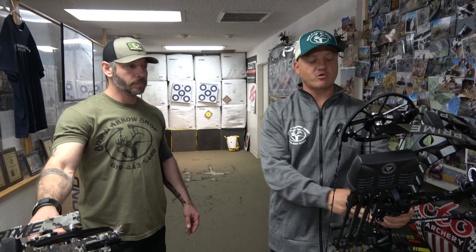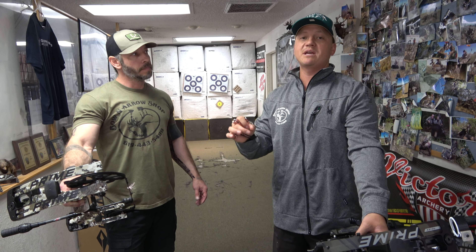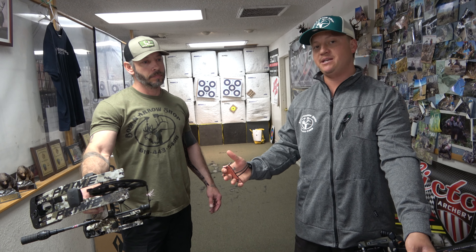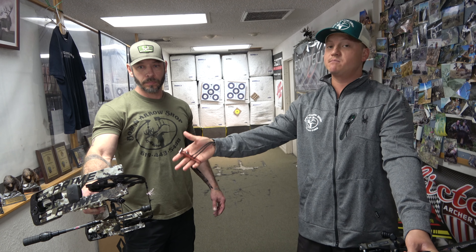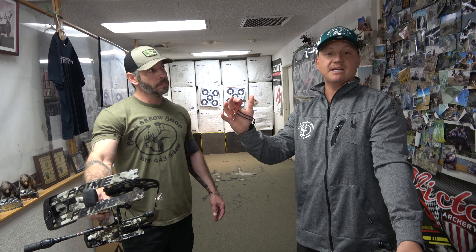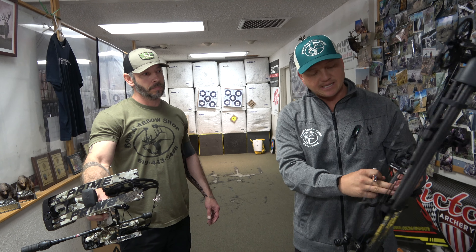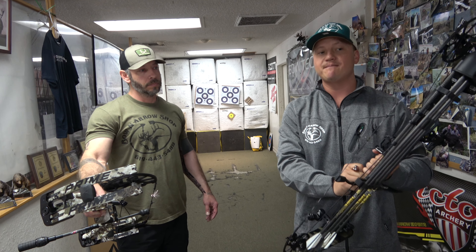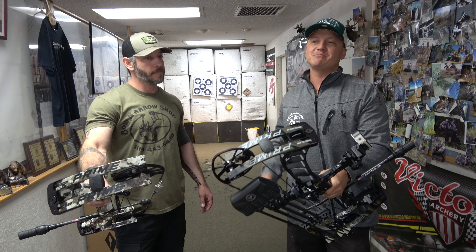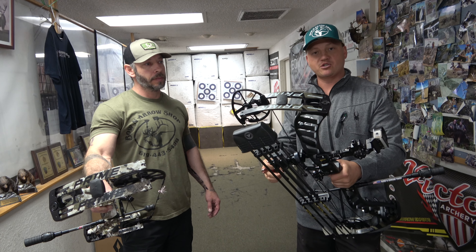Ernest touched on this: he really likes the Prime grip. To me, a grip is one of the most important parts of a bow. It seems simple, but it's huge for repeatability — which is the biggest factor in accuracy. If he can repeat really well on this Prime grip, that's a no-brainer. For me, I really like Bowtech and PSE grips because they're square, hard metal or plastic. This Prime grip is a little rounded — it's repeatable, just not my exact taste. That's why it's such a personal preference thing.